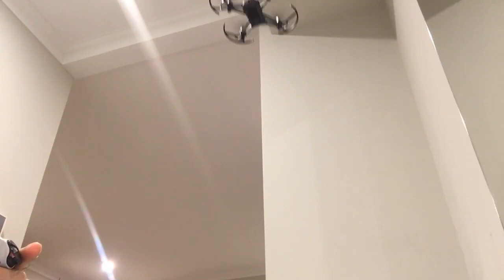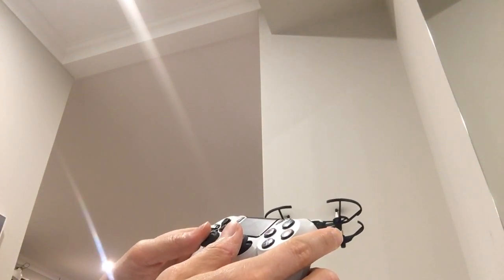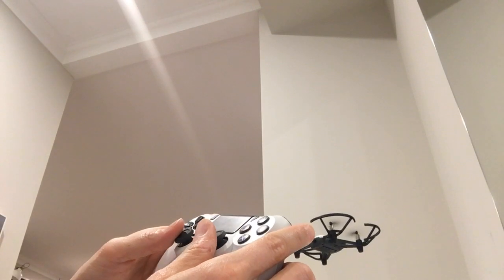So here we go — I'm going to show you that it's actually flying. I'm actually controlling it with the controller here. So there's turning left and right, forwards...